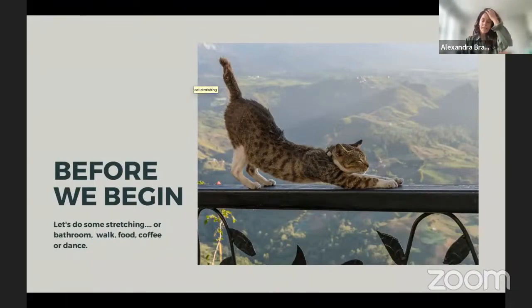And we're ready! I hope everyone's feeling slightly more focused, relaxed, and ready to take in all the fantastic information our speakers will share.